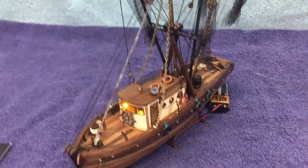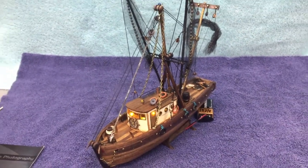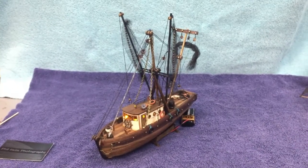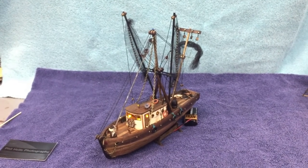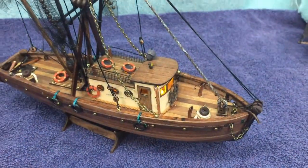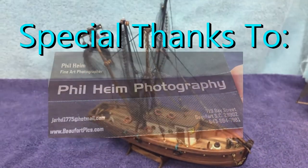I just wanted to show what you can do with one of these inexpensive kits. If you just use your imagination and buy a few extra supplies, you can come out with something fairly special. That's it on Carolina Girl 2 — as always, thanks for watching.